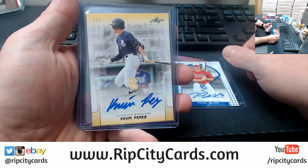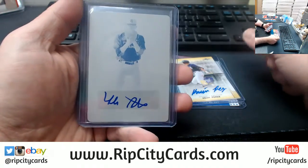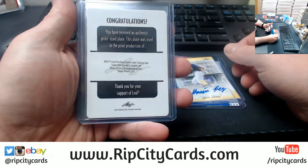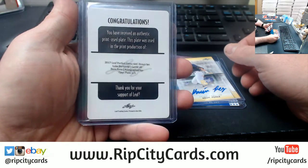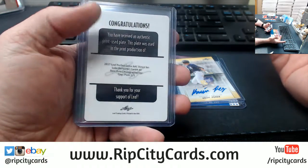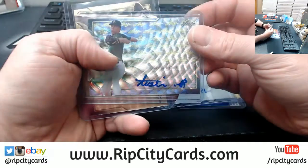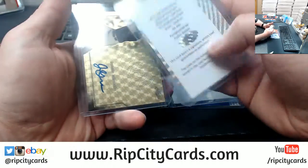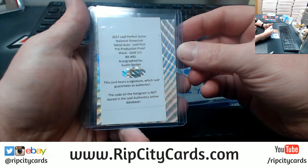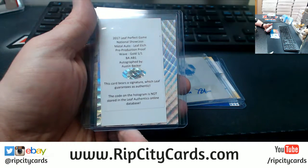A 101 for Kevin Perez. A plate autograph for Luke Bartnicki — that's a cyan plate. We all know cyan is the best plate to have. 101 there. Austin Becker, pre-production proof wave gold, one of one.